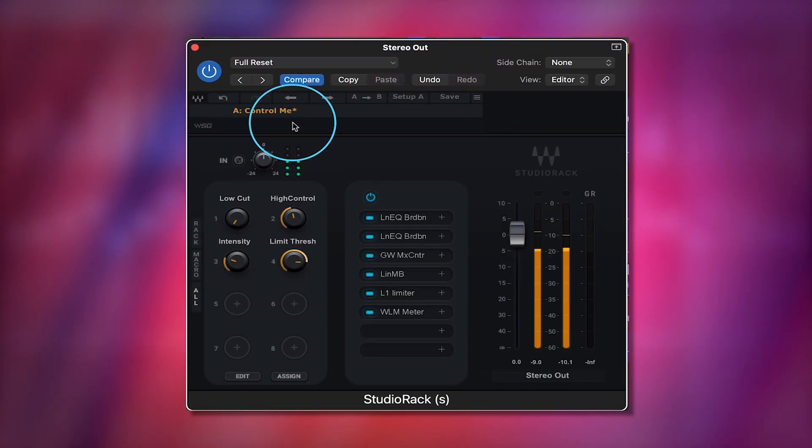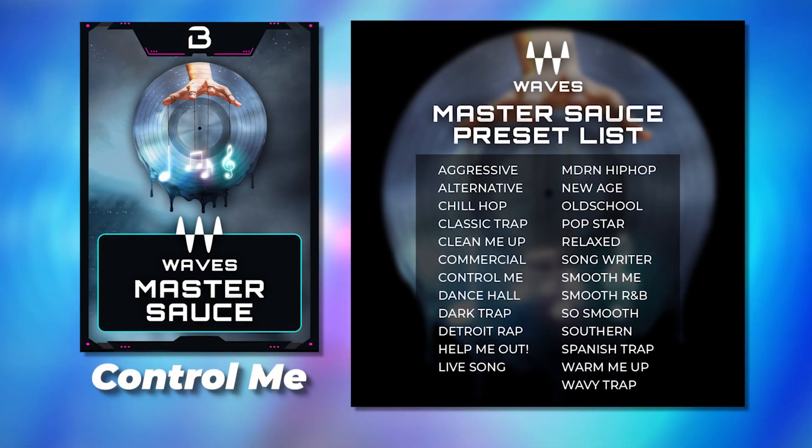For every song there's going to be different mastering chains that work, but I just want to quickly go through these plugins so that if you're not able to get this pack, you can at least know how to set up a chain like this.